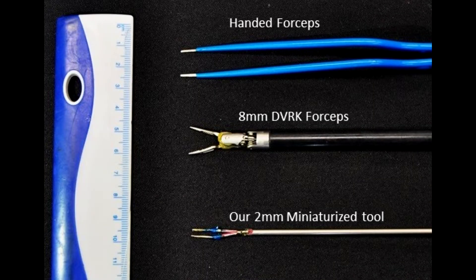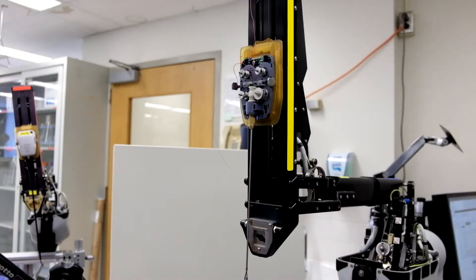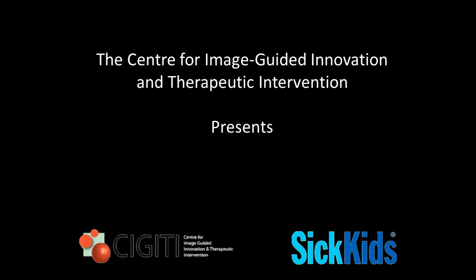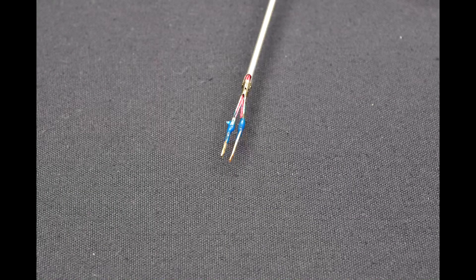We aim to address the need for an endoscopic bipolar cautery tool with improved dexterity by developing a small, unique end effector design and adding a degree of freedom that is integrated with the DaVinci Research Kit. The Center for Image-Guided Innovation and Therapeutic Intervention at SickKids Hospital presents a new robotic tool that can articulate and cauterize tissue, all within a 2 mm shaft diameter.